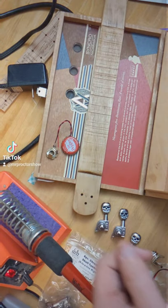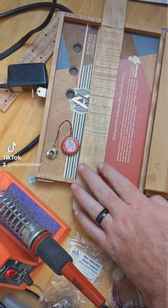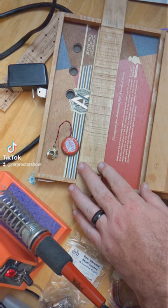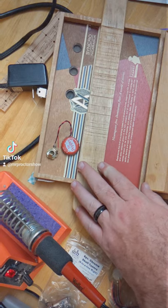Greetings people of Earth. Mr. Proctor here in the Waxahachie, Texas garage, and I am working on Cigar Box Guitar number 201. This is another one of the artistic collaborations between myself and VBot5000 on Instagram.